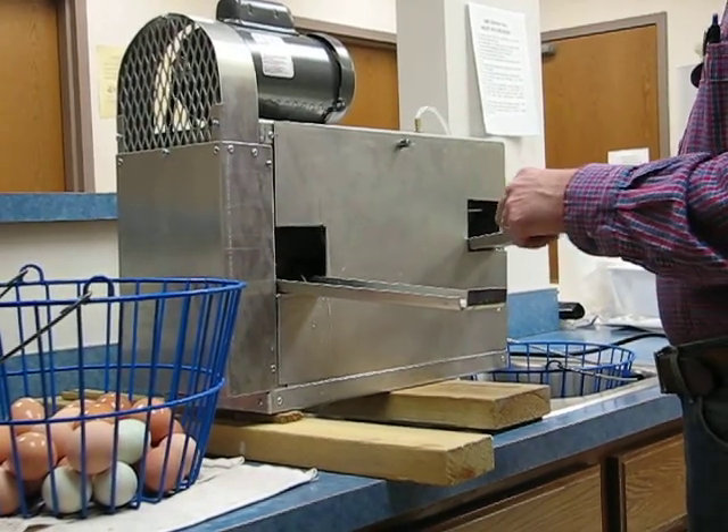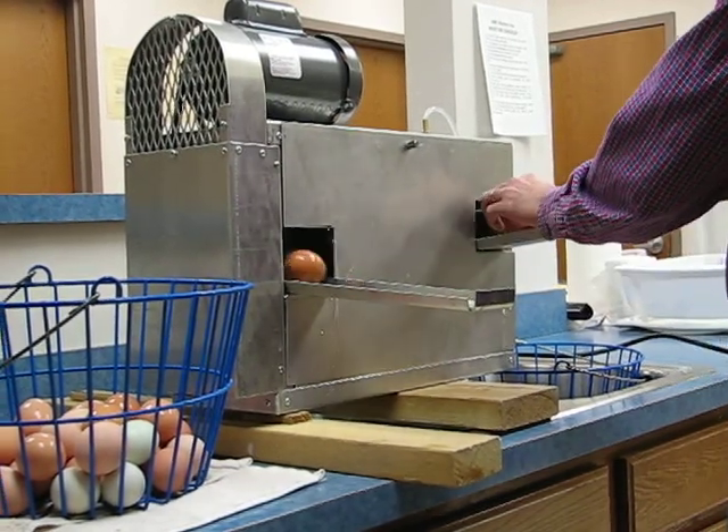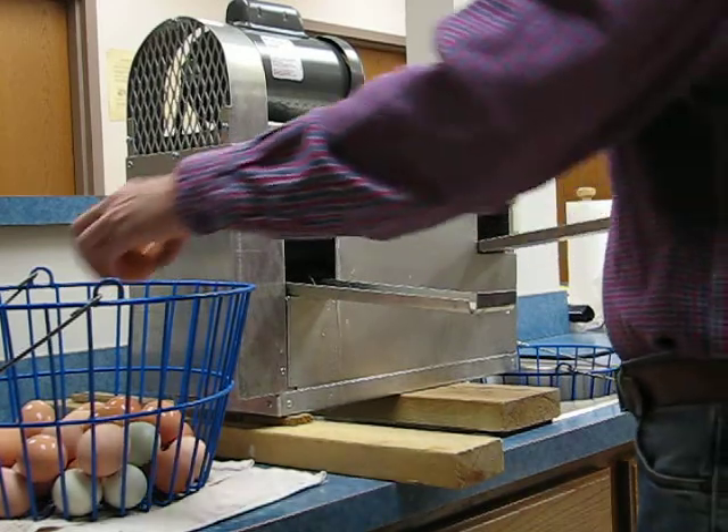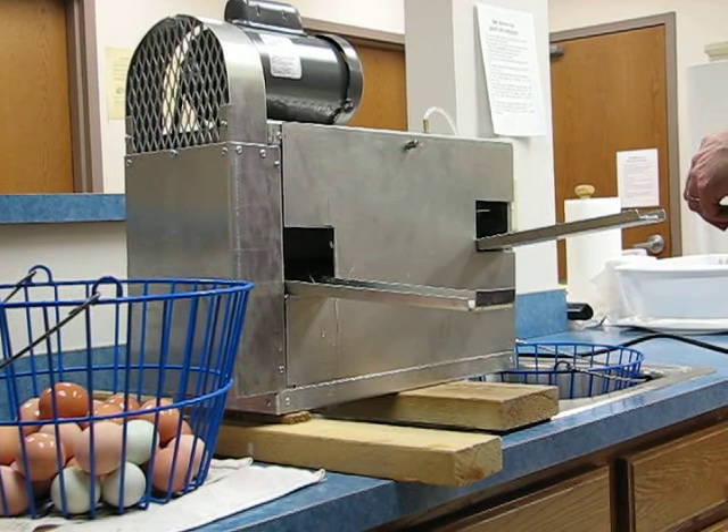If you find an egg that's too dirty, you can simply run it through the egg washer again. The blunt end should be to the left when you're feeding them into the egg washer — it seems to make them work better.